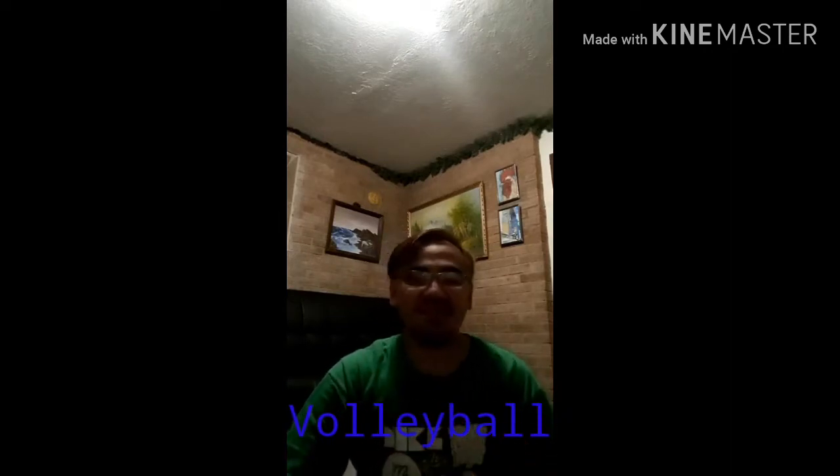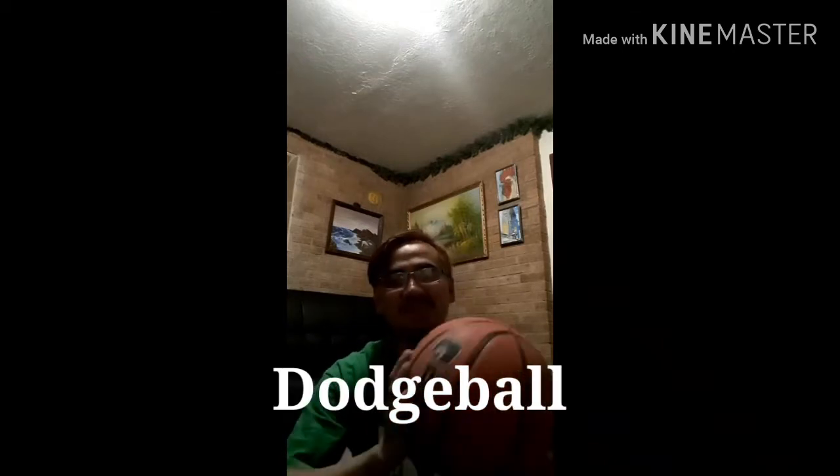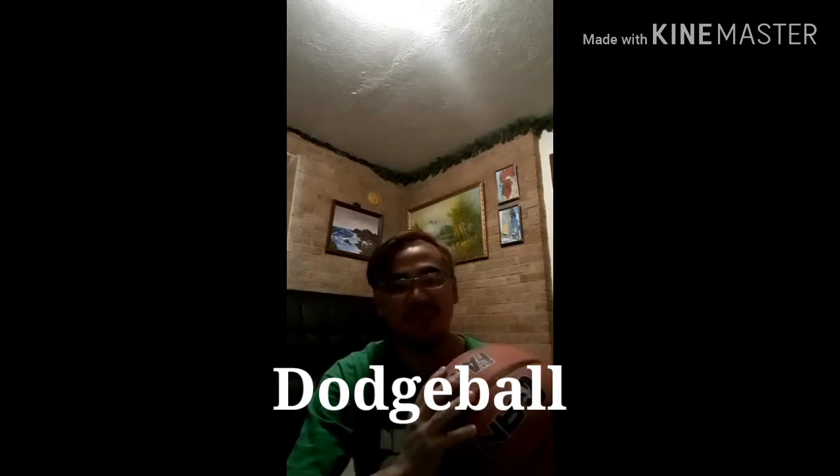What's up guys! Today we are going to do a simple activity using a ball. It could be a basketball, a volleyball, soccer ball, a dodgeball, or any ball that you have at home, regardless of size — small, medium, or large. Come on, join me in doing the activity!